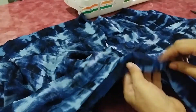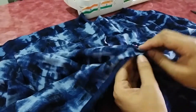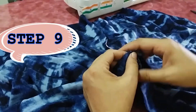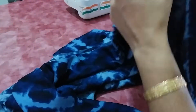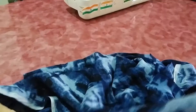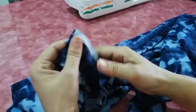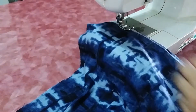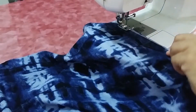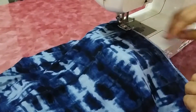Align both the crotch pieces of front and back together and start stitching. If you are a beginner, start stitching from the middle so that the alignment of the pants is proper. If you are at an advanced level, you can start from the bottom. Now start sewing the inner seam.